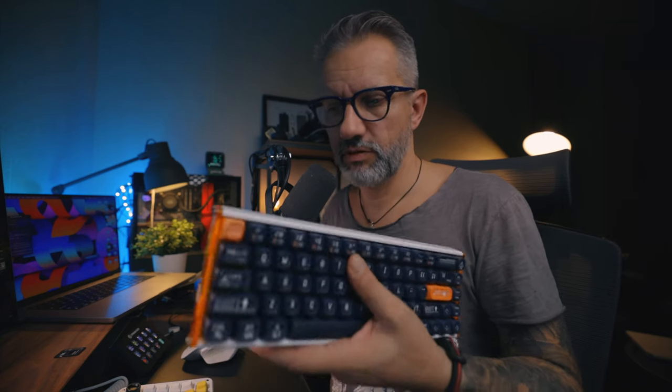Both keyboards are great and awesome. Most likely I see myself using this keyboard for gaming — this will be my gaming keyboard and IQUNIX will be my working programming keyboard. I'm planning to start using both machines together — PC for streaming and gaming and Mac just for programming. Okay, let me know which is your favorite: IQUNIX or Lofree? Which one do you like better? Thank you.